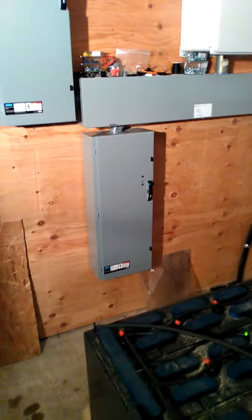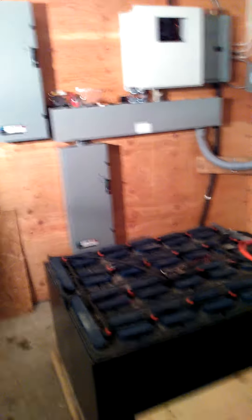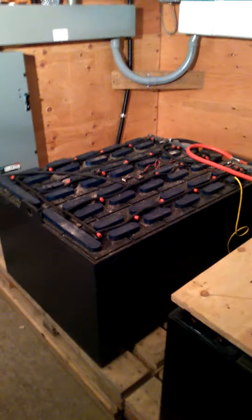It runs up over here to the disconnect output splitter box, and here are two 3,700 pound liquid train batteries.